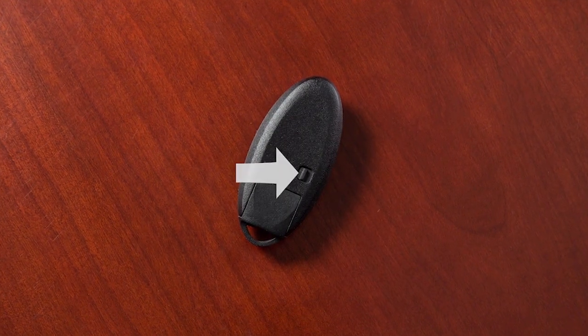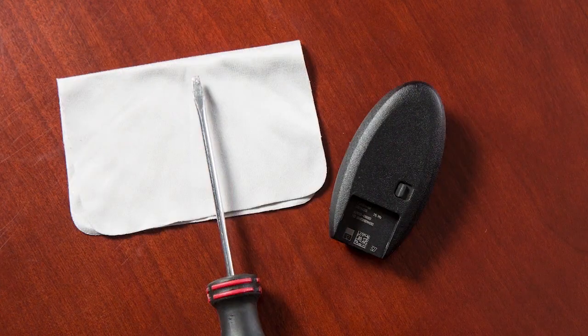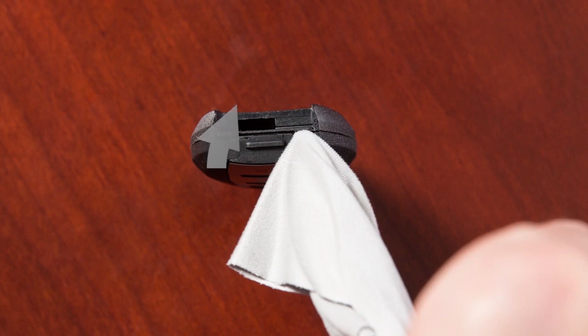Next, release the lock knob and remove the mechanical key from the Intelligent Key. Place a cloth over a small flathead screwdriver and insert the tip into this slit. Now, twist the screwdriver to separate the Intelligent Key into two pieces.